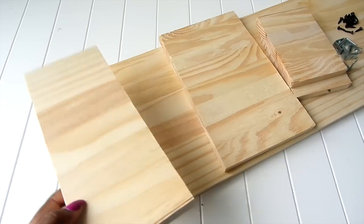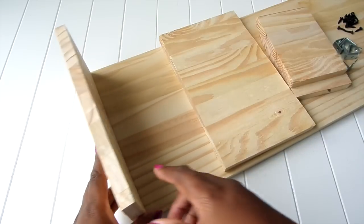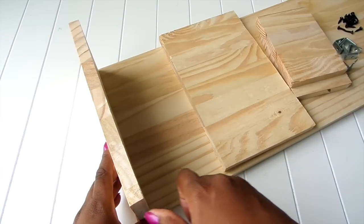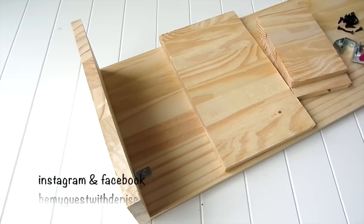To make your plaque, cut the wood to your desired size. It can be any size you want, big or small. Here I'm adding my pieces that my husband had cut for me, then I'm going to add and secure the L brackets to the plaque.